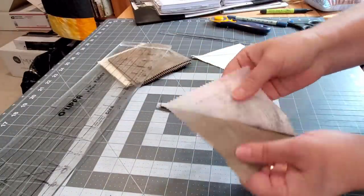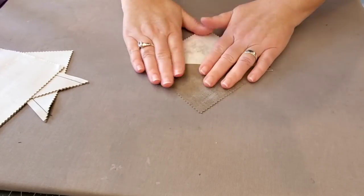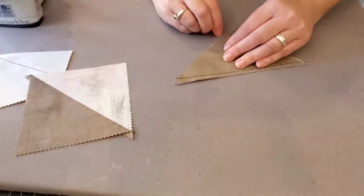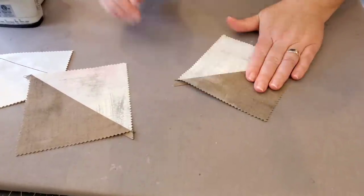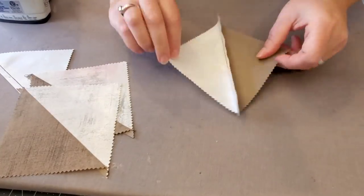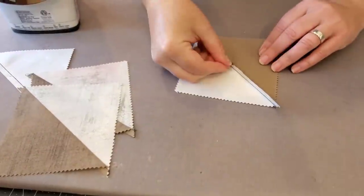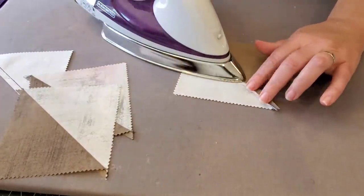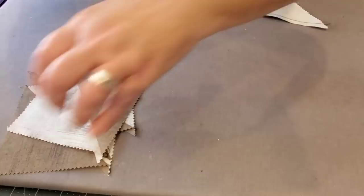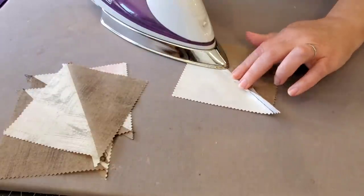Once you've sewn all of your charms with both seams, we're going to cut these apart. Once you've cut apart all of your units you can bring them over to the pressing board. You really have two pressing options: you can press your seams over to the dark side, which moves along pretty quickly, or you can press your seams open. I like to set my seams and then open them up and give them a press — while this might be a little more time-consuming, you do get a slightly flatter block in the end.